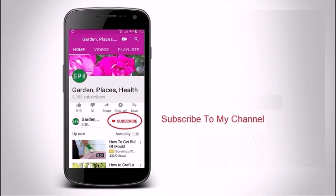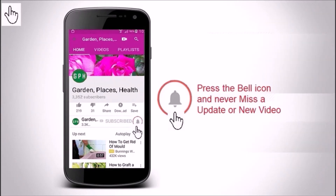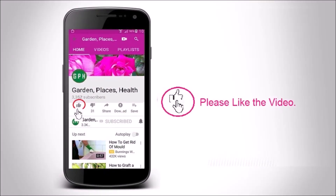Please subscribe to my channel and press the bell icon to be informed when new videos are uploaded. Also please like the video.